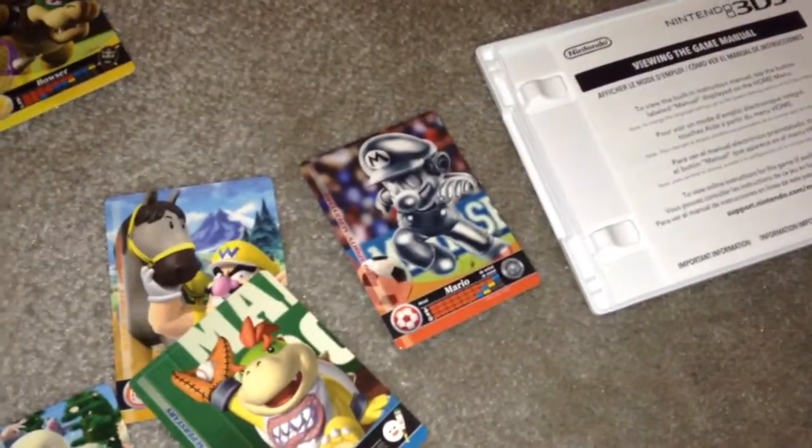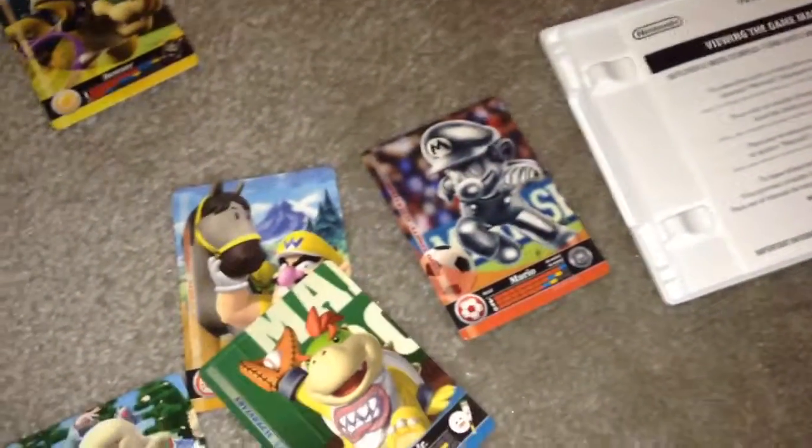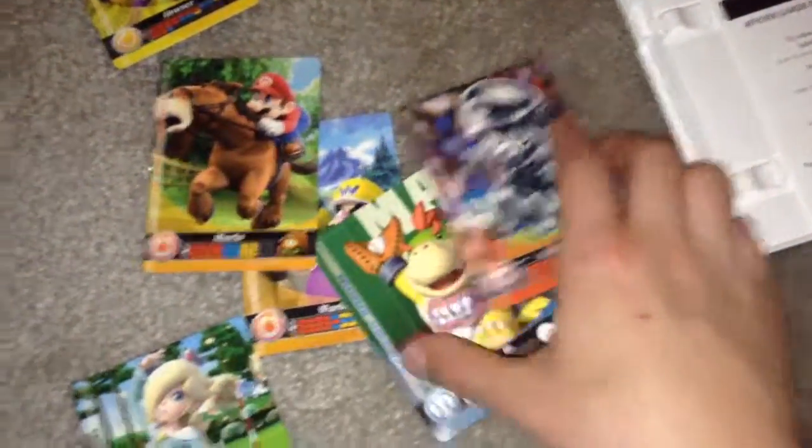I hope you guys enjoyed this quick unboxing. This is really awesome — I am gonna have fun collecting the cards. I love collecting cards, and I'll be playing this game. I'll tell you guys how the game is in another video. I will see you guys next time. Peace out guys, bye!